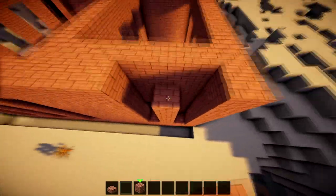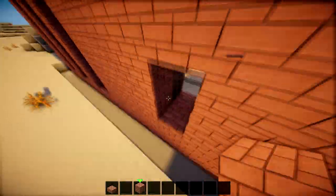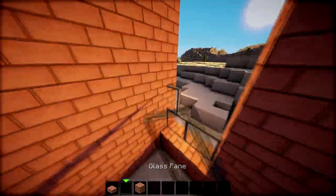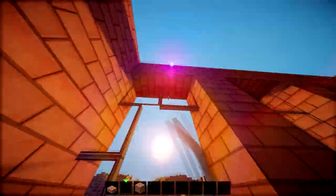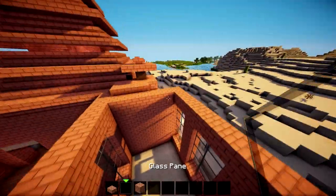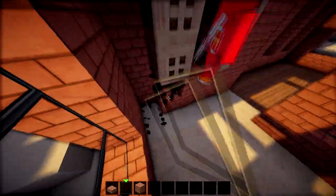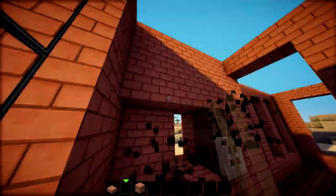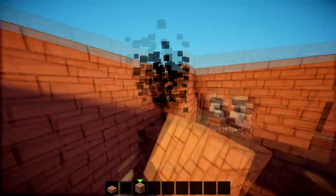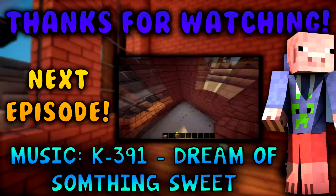We do have a lot of OCD, and if you point out some minor or major issues in our builds please comment below because we will fix them for next time if we see them in time. We're doing a lot of pre-recordings because we've got the hang of building now, and we just don't want to give up because it's such a good experience.